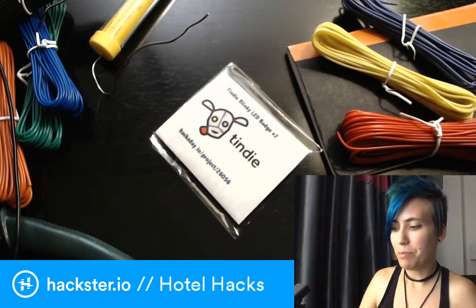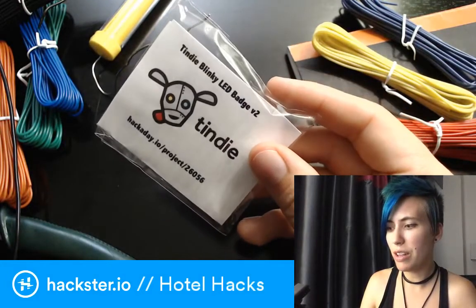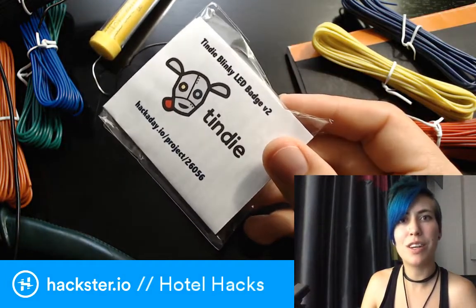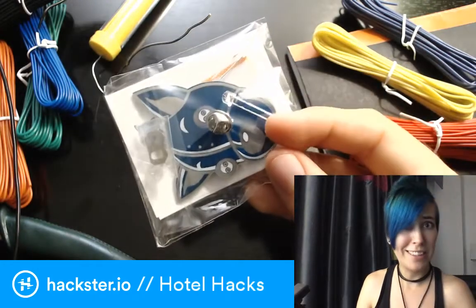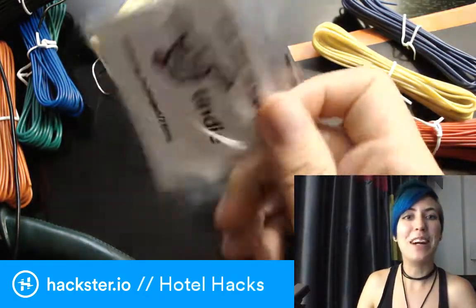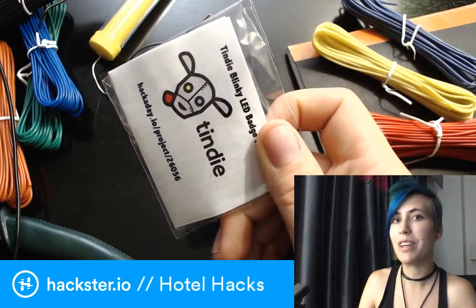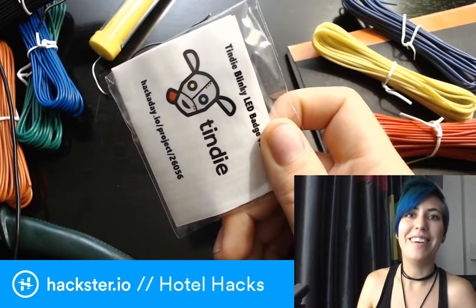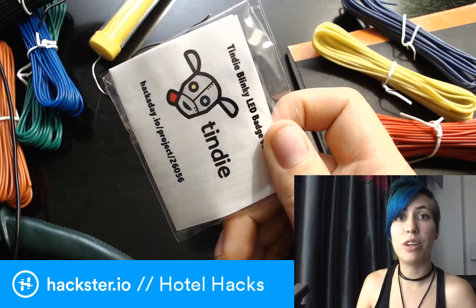Brian Benchoff from Tindy has created a cool little LED blinky badge with a design by Andrew Soa, if I'm remembering correctly, and it's really cool. Brian is the guy who's famous for creating the Mr. Robot badge that took DEFCON by storm this year, which is a pretty cool story. I recommend that you look it up.